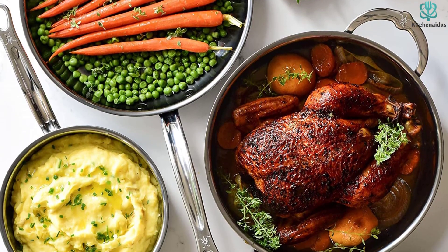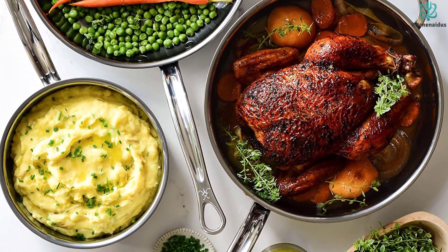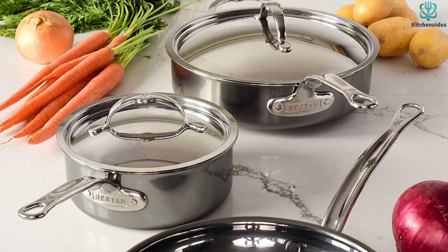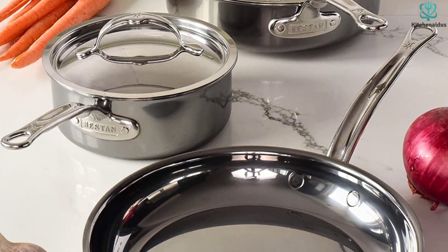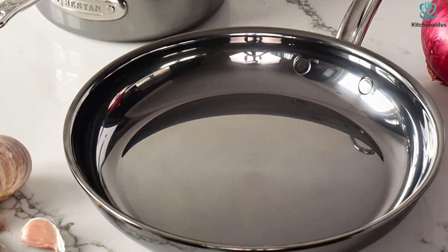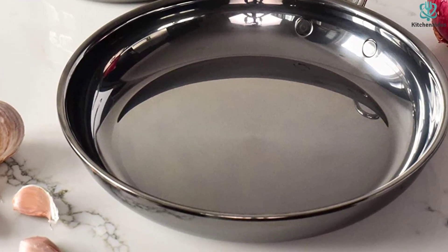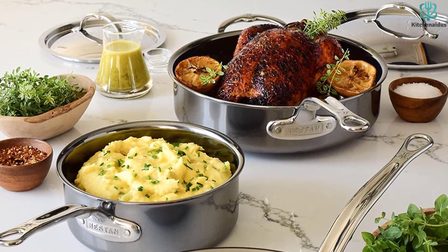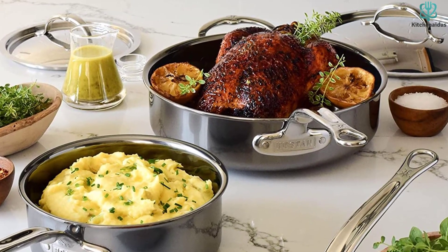This Heston Stainless Steel Set comes with significantly fewer pieces than others at this price point, with just an 11-inch skillet, a 2-quart saucepan with lid, and a 3.5-quart saucepan with lid. Although this may not be enough for some, especially considering the price, there are some distinct perks that may be attractive to home cooks. Not only is this cookware dishwasher safe, but it can also handle oven and grill temperatures up to 1050 degrees and comes with a lifetime warranty. Our tester also noted that it didn't experience discoloration after use.